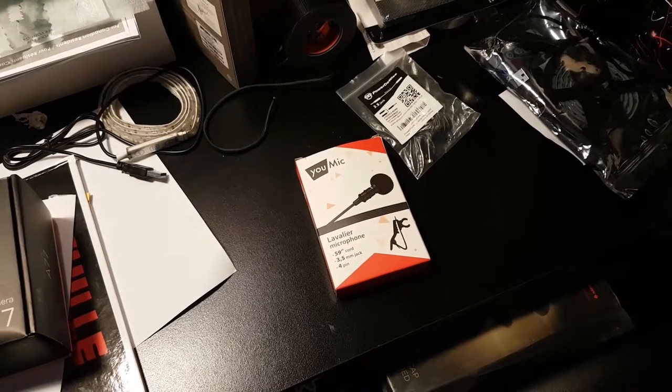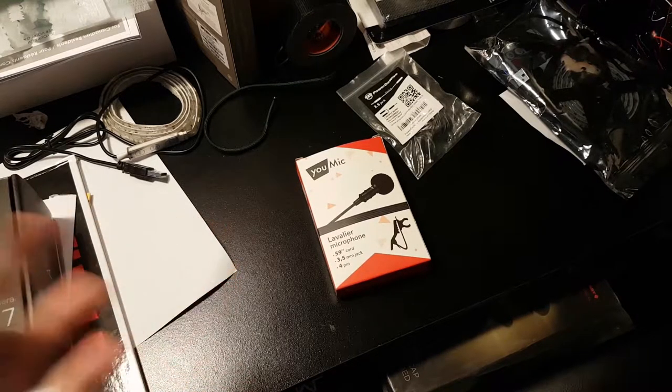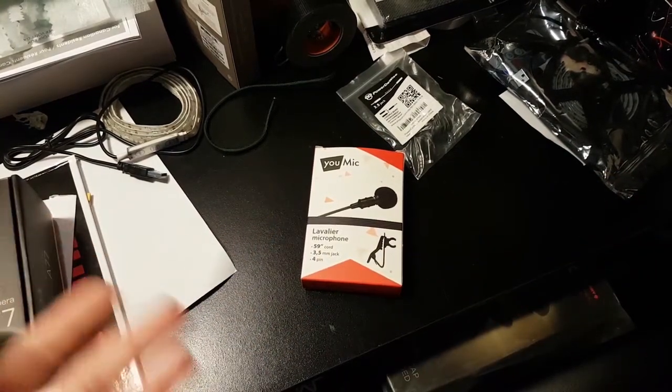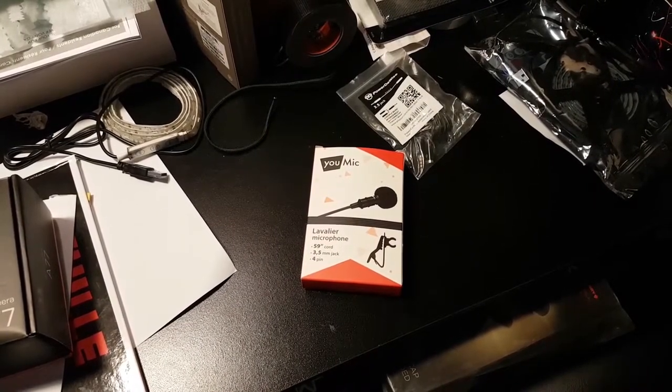Hi everyone, it's Diablo Fred here. Today I wanted to do something different. I have three items I want to unbox. I told myself instead of doing three separate videos, I would do one big unboxing with all three items. I haven't seen anybody do it, so I told myself I would give it a try.